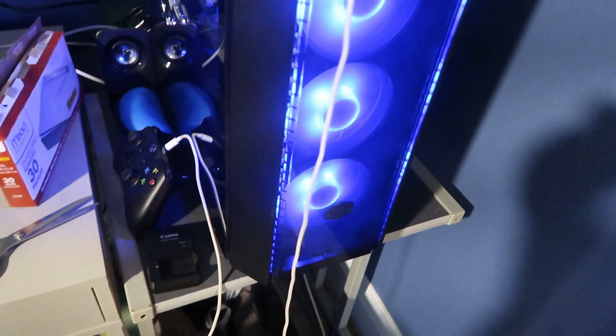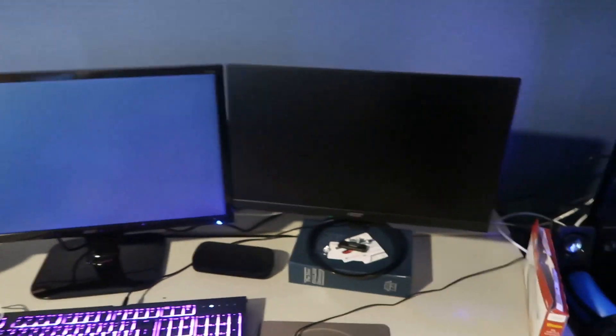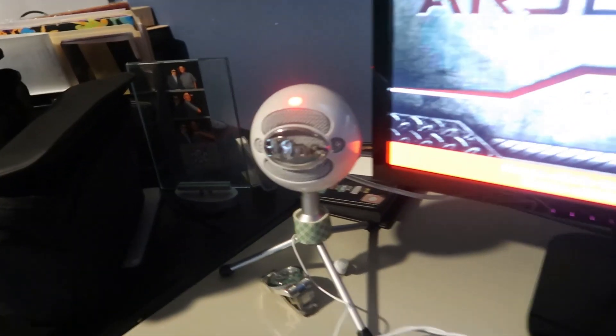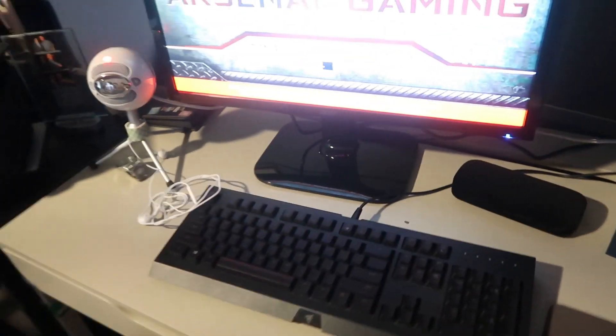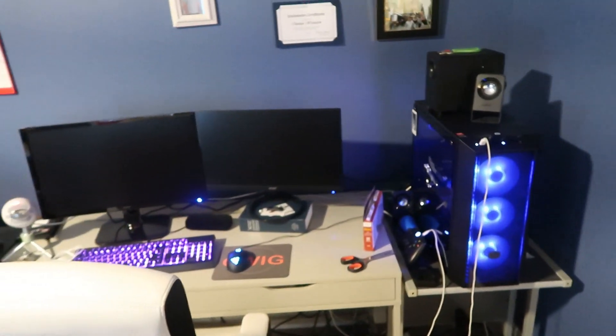I'll go ahead and boot it up. There go the three fans inside the PC — kind of a blue and red theme in there. There goes the keyboard. It's booting up. I also have my streaming mic over here. So that's basically what my setup looks like.